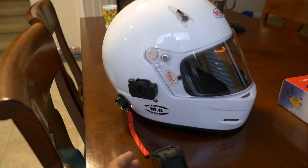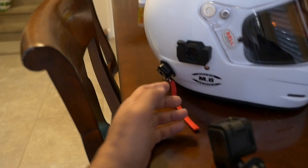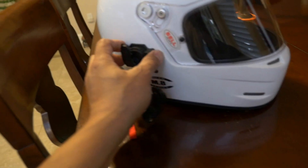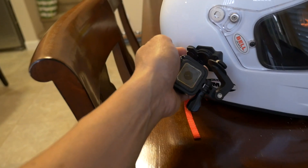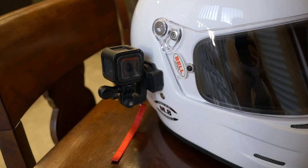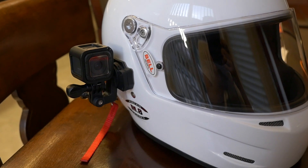I also have this mount on the helmet, as you can see here, so I can attach this GoPro Session and it goes on like this and locks in with this lever — something like that — for kind of a first-person view.